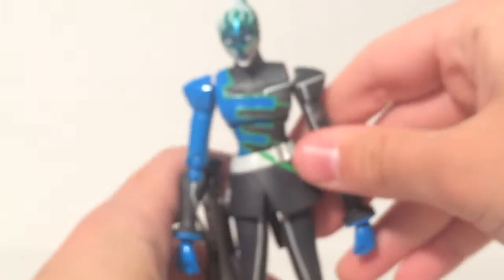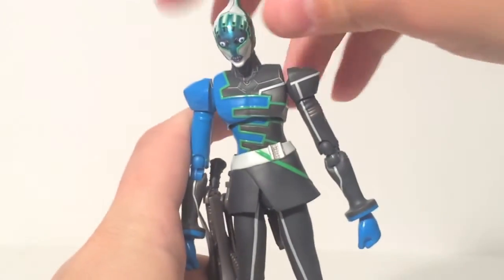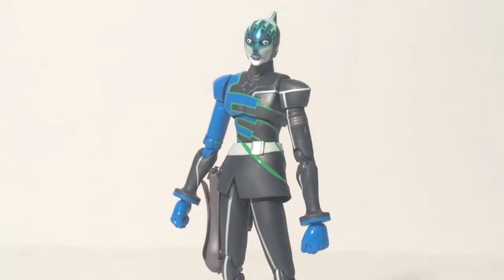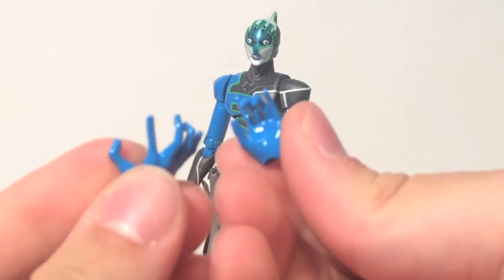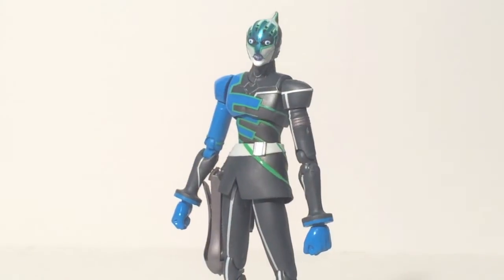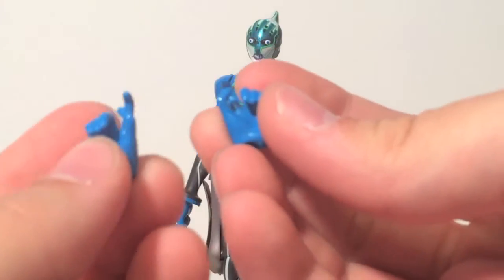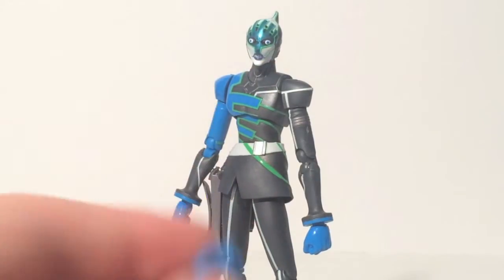Naturally, over here you have a holster, and a holster must mean he has his famous crossbow. That's his main weapon of choice, and this is the holstered version, which does fit in the holster — which is really, really cool. Being an S.H. Figuarts release with all his articulation, he needs some hands. The basic set includes a couple posing hands with a couple of his trademark hand poses, which is pretty neat, and a couple hands for his crossbow, which can hold the crossbow.